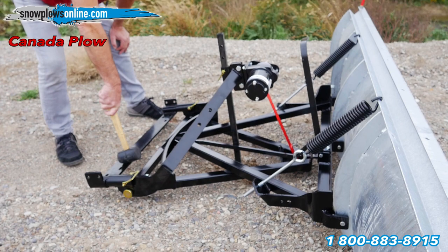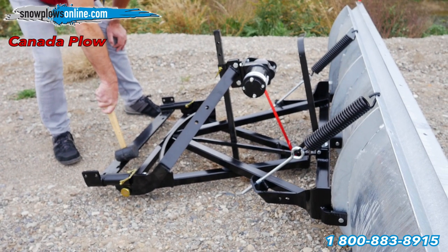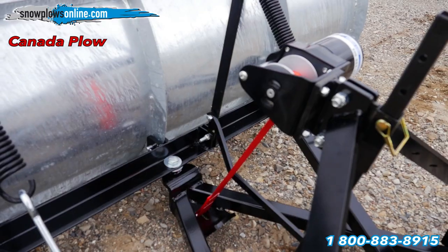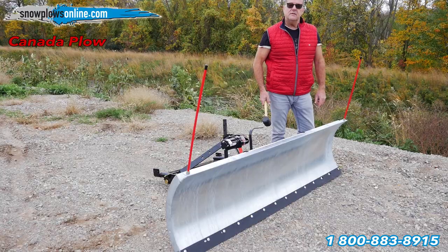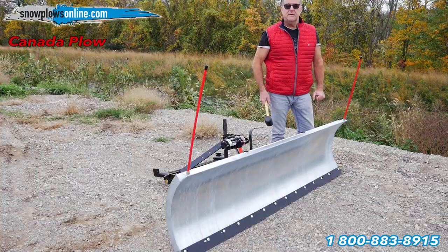Custom built for your vehicle, it bolts on — no welding or drilling necessary. Easily done in your own home. Building Canada: very strong, very reasonably priced. The Canada Plow.